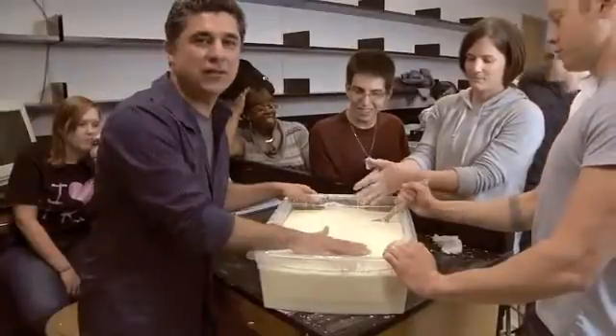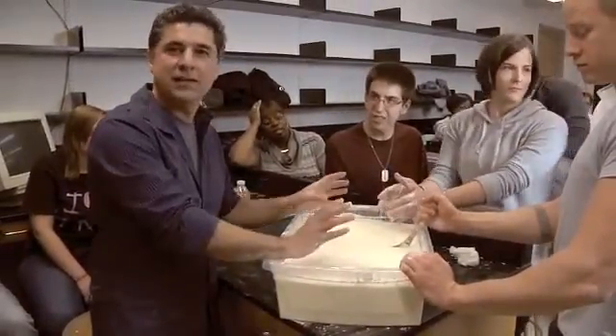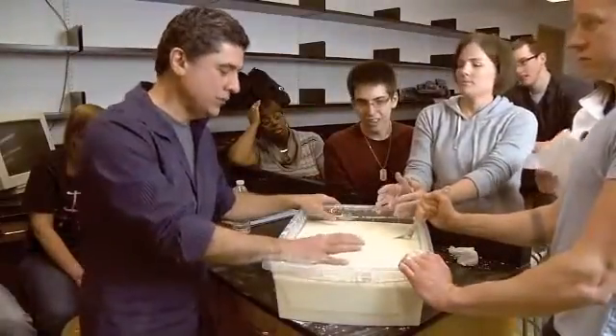This is a mixture of cornstarch and water. The proportions are roughly one to one — one part water, one part cornstarch. Technically, it's called a complex fluid.